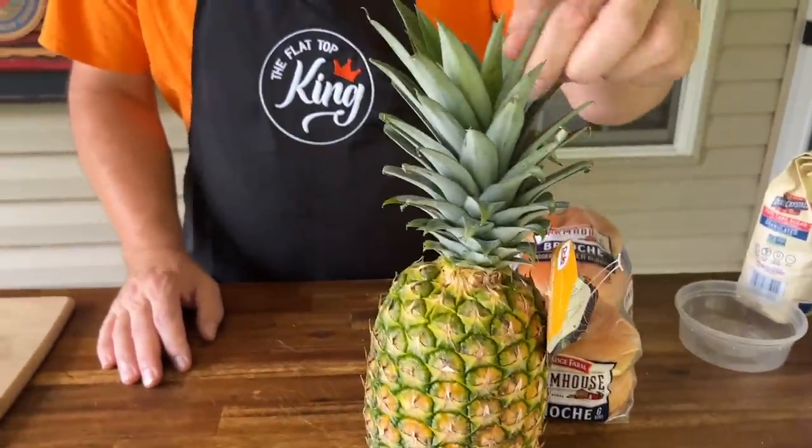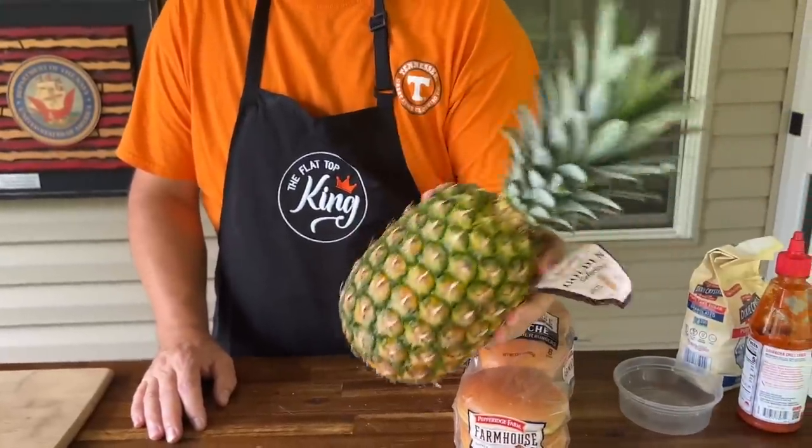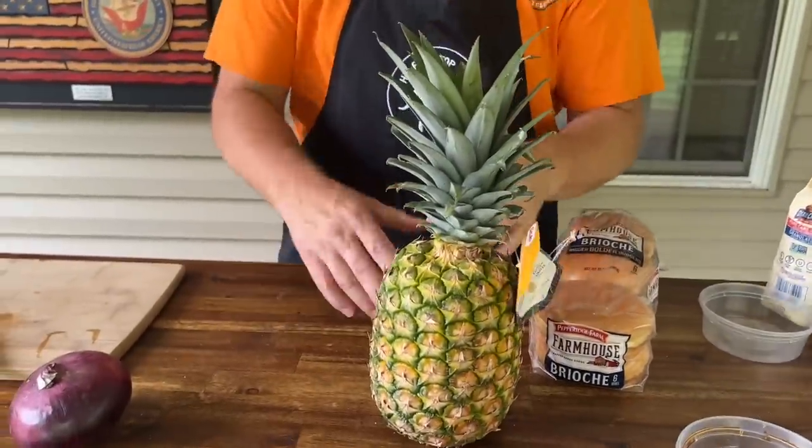Note to self: don't grab the pineapple by the leaves — it does fall. But the whole idea is I'm going to show you really quickly how I like to break down a pineapple.